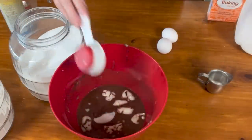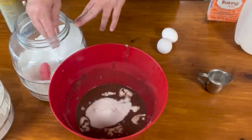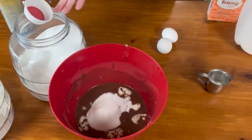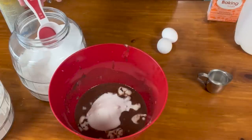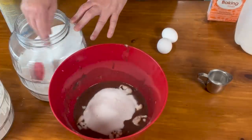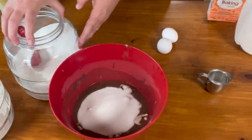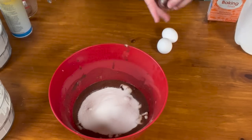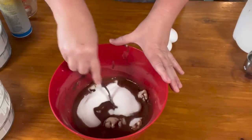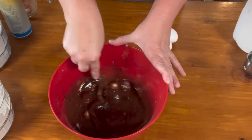Now we're going to add our sugar. I keep scoops in my flour and my sugar — usually a half cup, but I've got a quarter cup right now, so I just measure directly and don't have to dirty extra utensils. You want baking soda, not powder. The acidity in the sour milk reacts with the baking soda, so you don't need baking powder for this recipe.